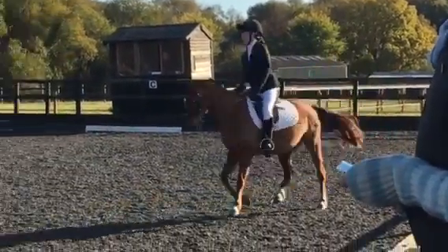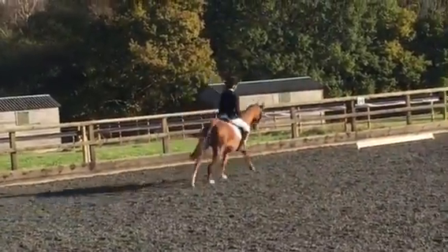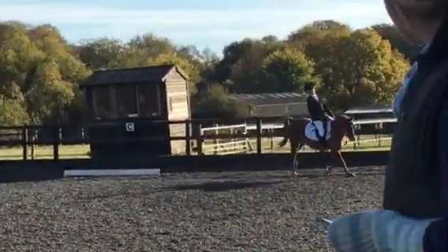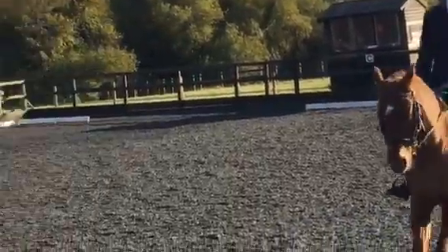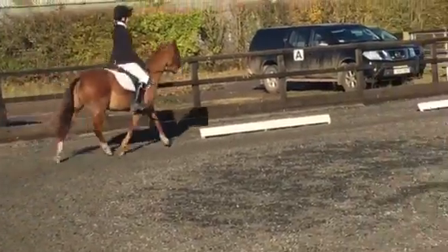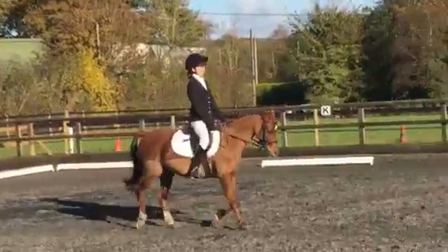C, M, F, working canter. And X, halt, immobility and salute.